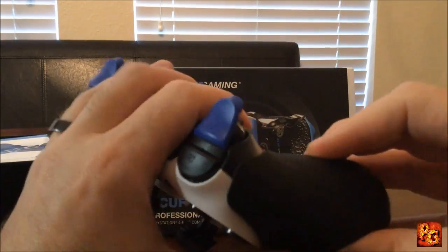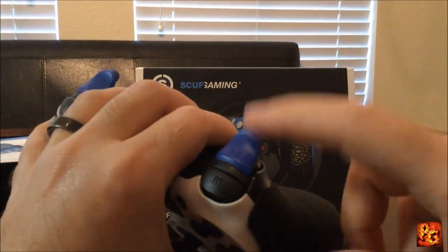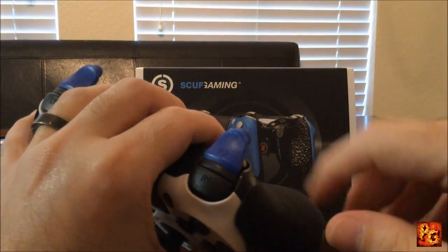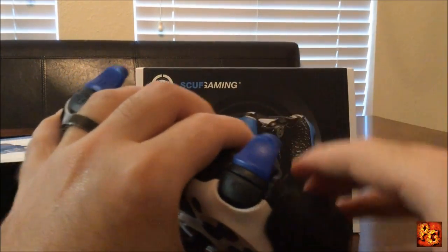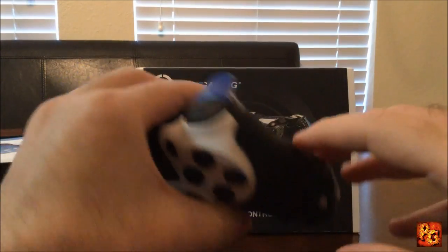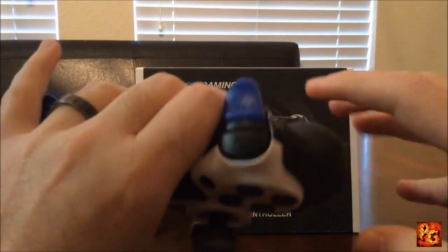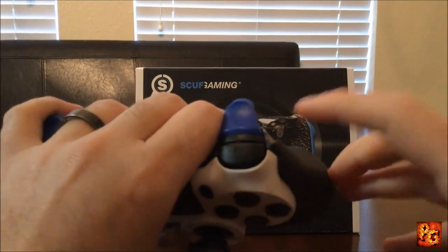On to the triggers — I actually messed up. I meant to order these in black, but somehow I accidentally ordered them in blue. That's my fault, not Scuff's. But I actually kind of like it — everything on this controller is black and white, and then you just have this blue up top. It looks really neat.